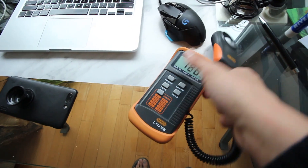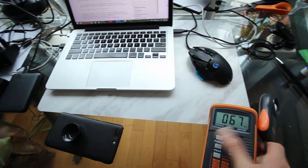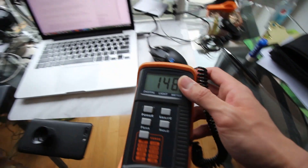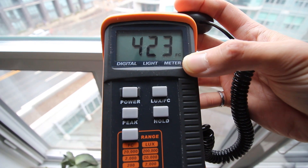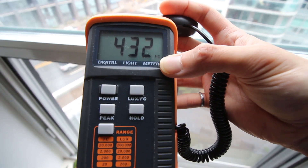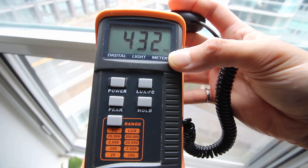Let's bring the light meter closer to the window — this is hard to do with one hand. On a cloudy day, when we're measuring right at the window, we're in the neighborhood of 430 foot candles. Now let's go compare this to the Monstera I have in my shower.